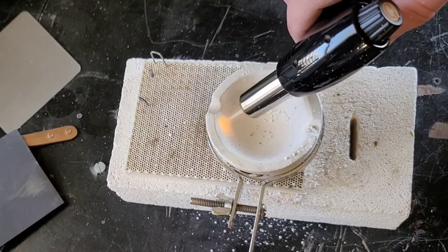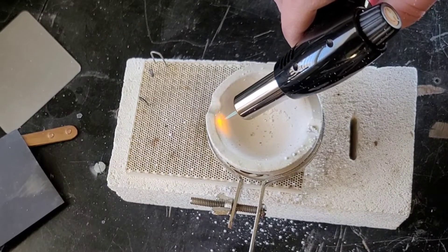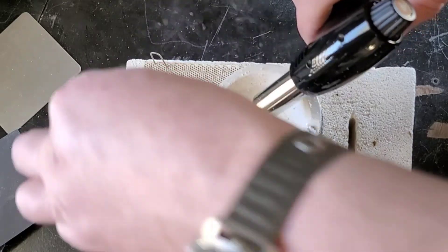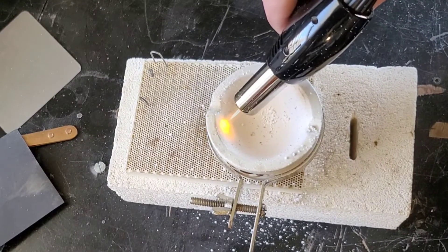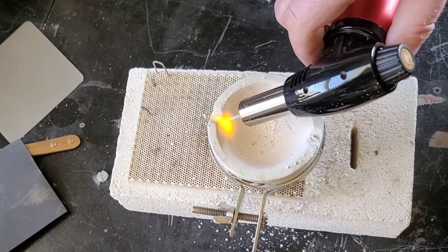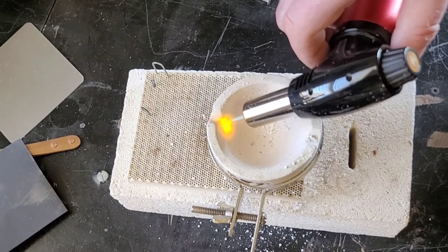I'm just going to slowly work my way around from the top down. If I could hold the torch in one spot that would be great. Doing it this way I can actually do it inside the house without setting off my smoke alarms — ha ha! And that's all.